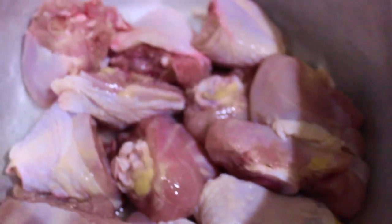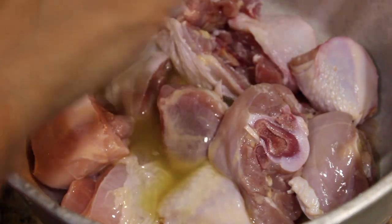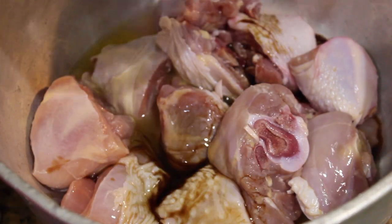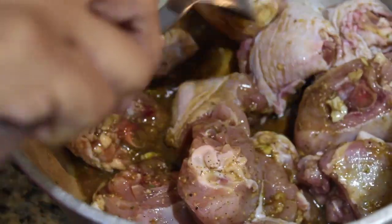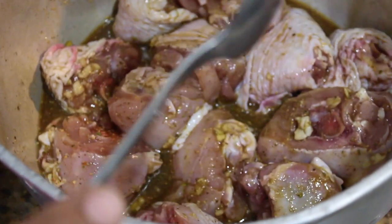This chicken is just the drumsticks cut up into smaller pieces. Right now we're just going to add the Worcestershire sauce and all the seasoning and the garlic. If you want you can let this marinate overnight, but I'm going to go ahead and cook it right away — you don't have to marinate this overnight.